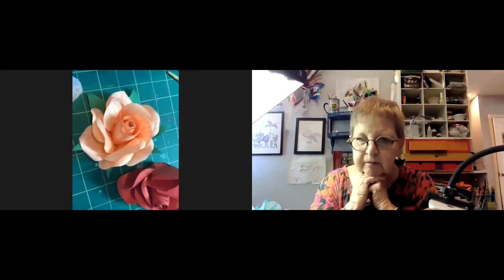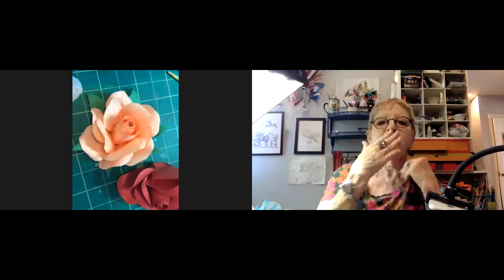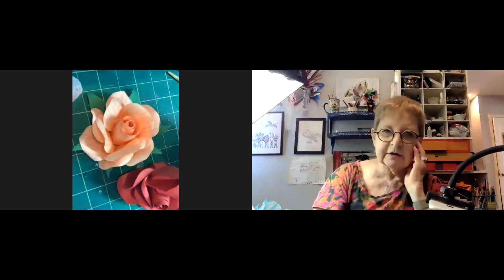Thank you very much for a lot of fun. See you next week. Bye-bye. Appreciate it. Thank you, Jillian. Bye-bye.